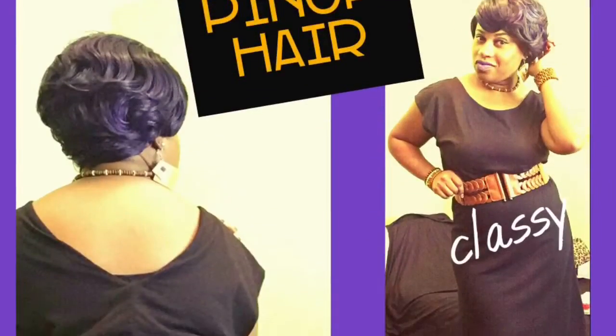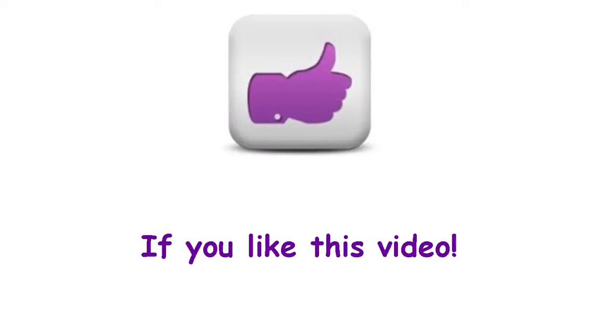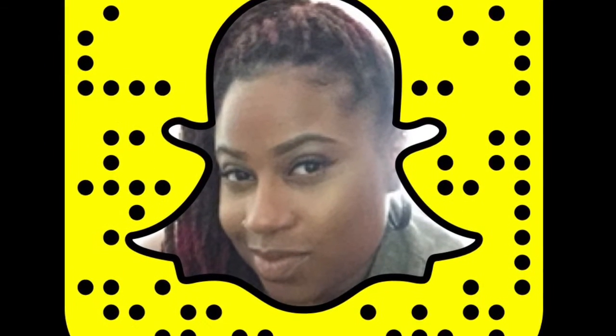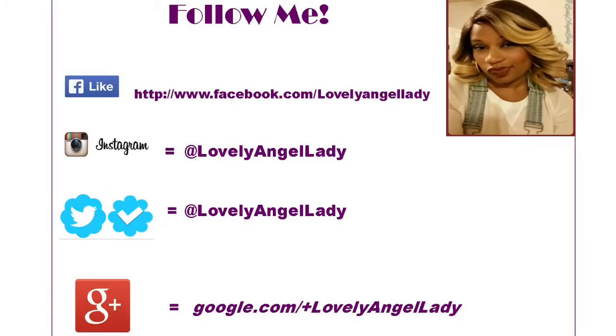I appreciate y'all watching and I'm going to catch you soon — I'm going to be trying to get up more videos for you. Here are the pics, and keep on watching so you can stay up to date with all of my videos. LAL is always up to something. Let's tell your mamas, cousins, aunties, and friends about my channel. Thumbs up if you found this video helpful. Don't forget to hit me up on Snapchat — and here is all the social media information if you want to hit me up on Facebook, Google+, Instagram, or Twitter. Bye-bye!